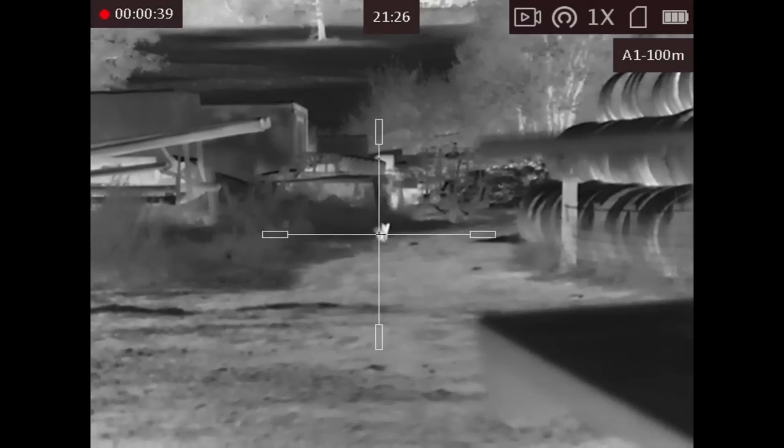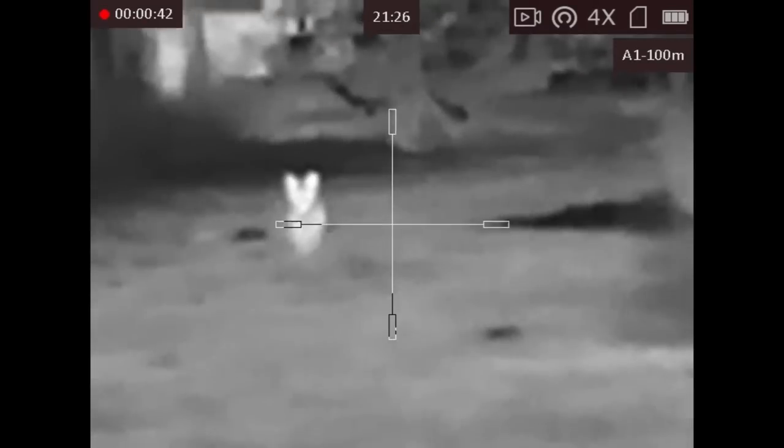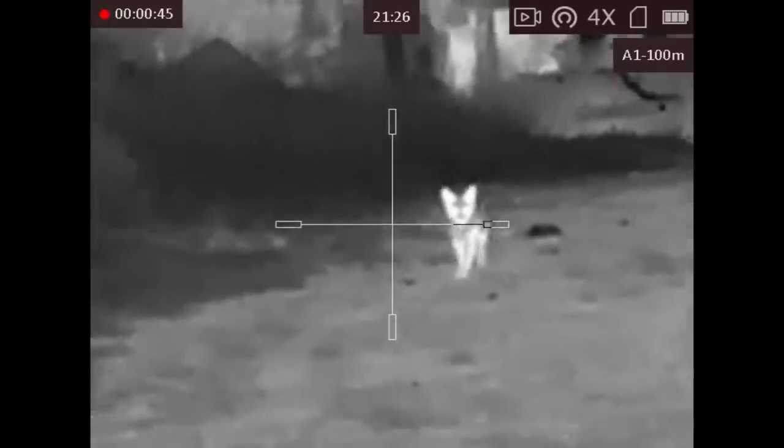This fox was sauntering through the farmyard when I was actually doing some pest control one night with the air rifle. It was great to get one in so close and video it with such detail.